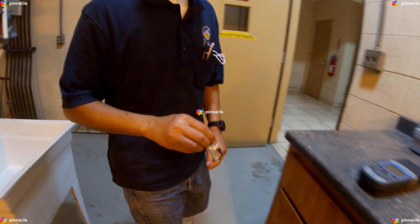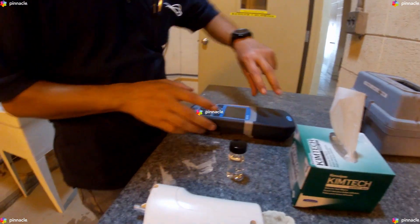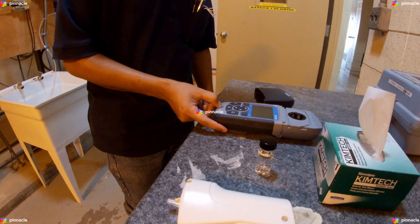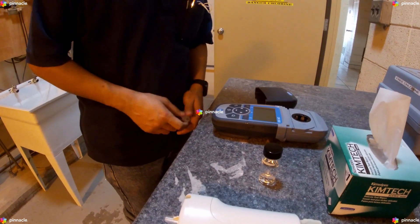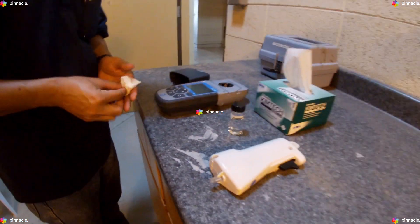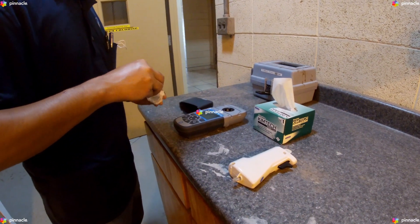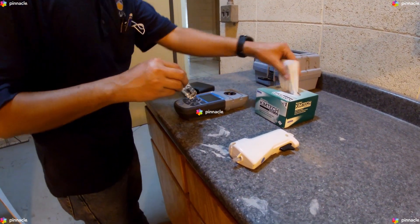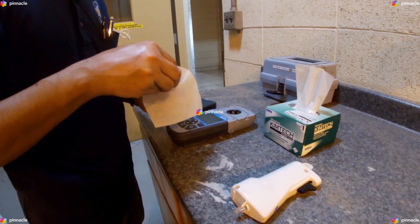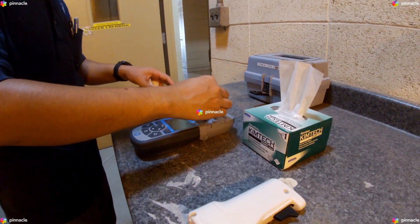We will power on our DR900. We will thoroughly clean our sample cell and insert the blank into the cell holder.